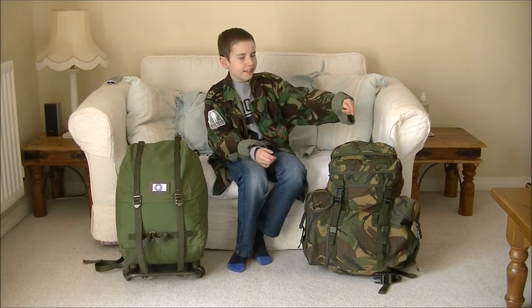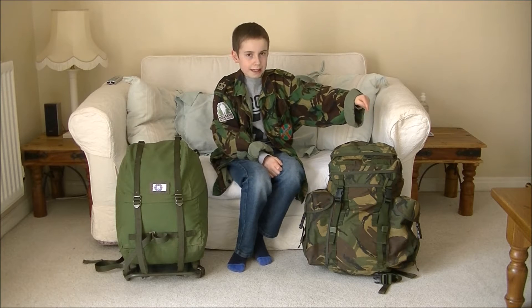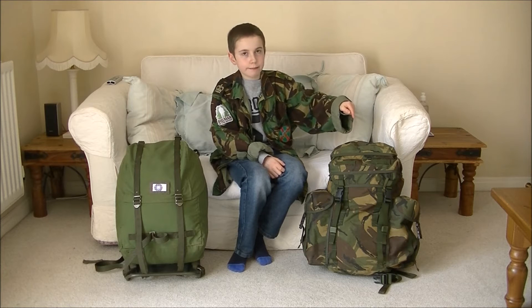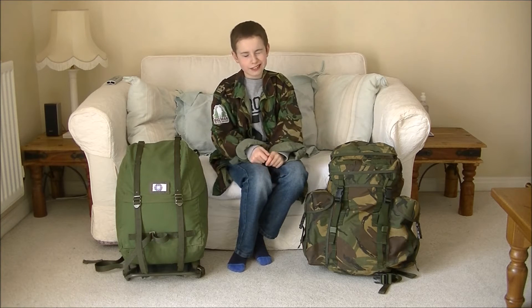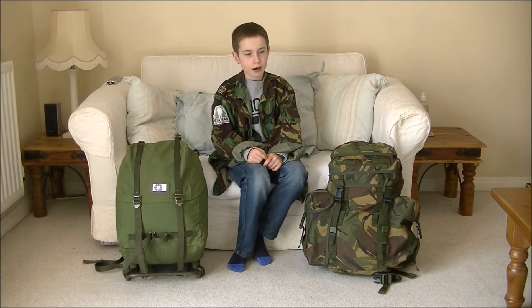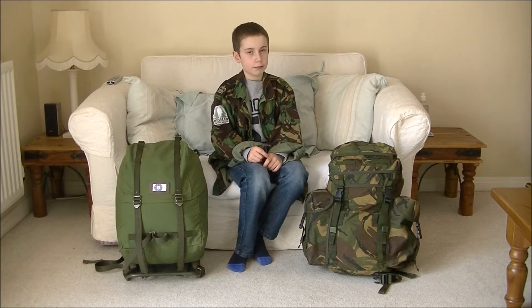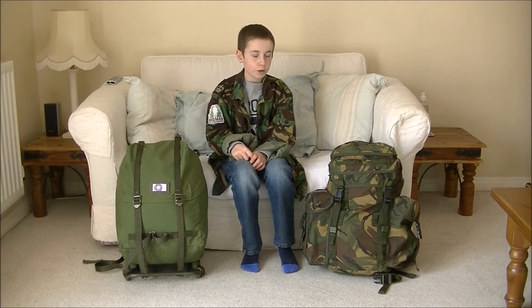The British Army Northern Ireland Day Pack is quite a lightweight backpack. It's 30 litres and is a bit smaller than the Swedish Army LK35. But it is also very simple and not too basic because of all the different bits on it.